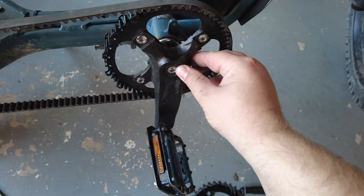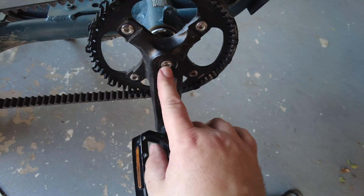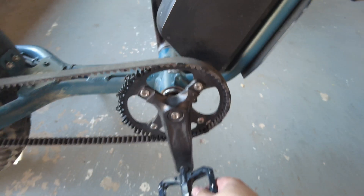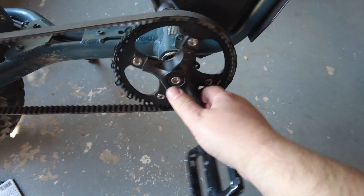I then put the crank arms back on. I used a rubber mallet to pound it into place and then tightened the bolt to bring everything back together. It's solid, not loose, and a nice secure fit.